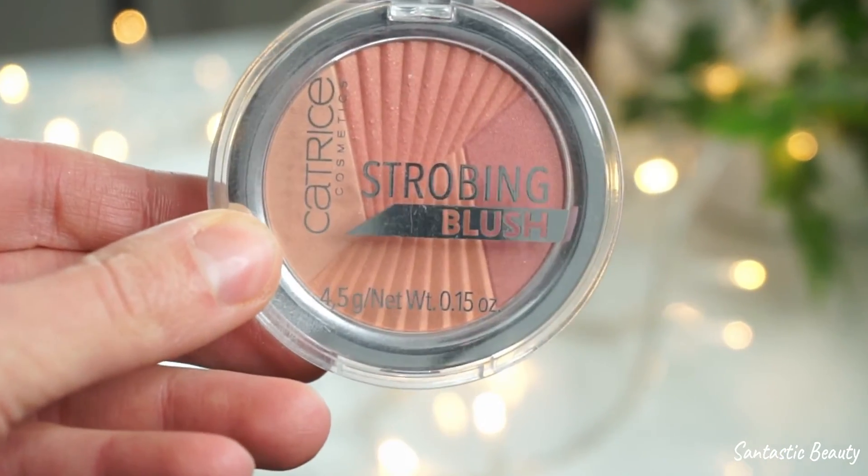For blush I'm taking the Catrice Strobing Blush in the shade Mrs. Summer Peach, and I just apply a little bit on the apples of my cheeks.